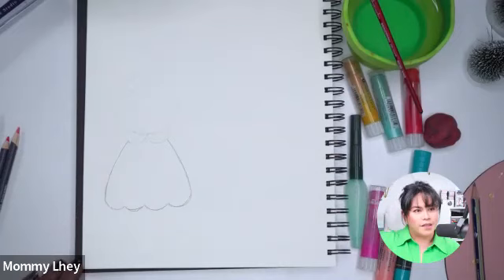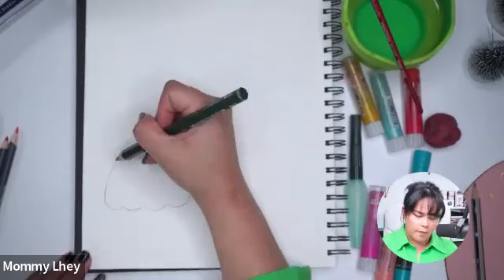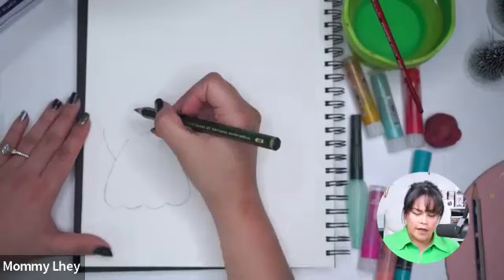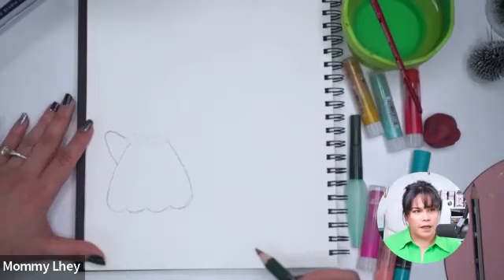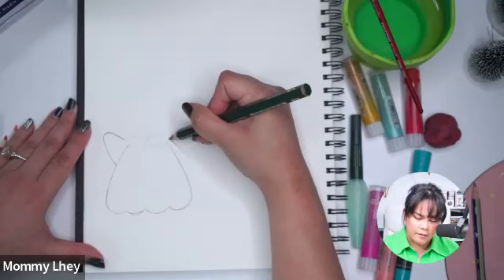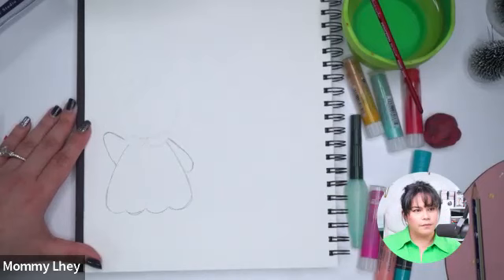For the arm, one arm is kind of like waving high and the other one is just resting on its side. From here — think of it as her armpit — I'm going to stretch it all the way up, matching the rest of the size of her head so it's proportioned. No sharp lines — I'm going around it. For the other arm, following the shape of the dress, bringing it down, rounding it like a half circle going down, just like that.